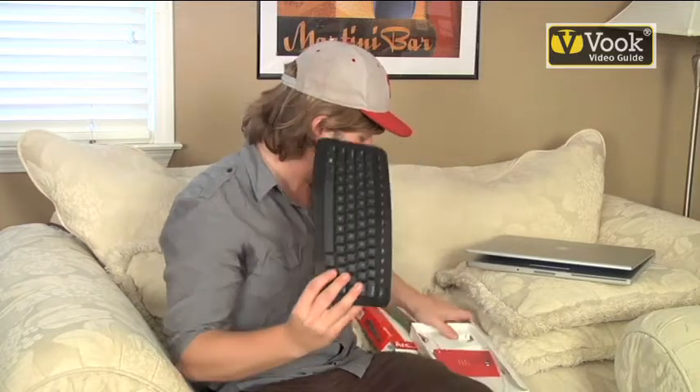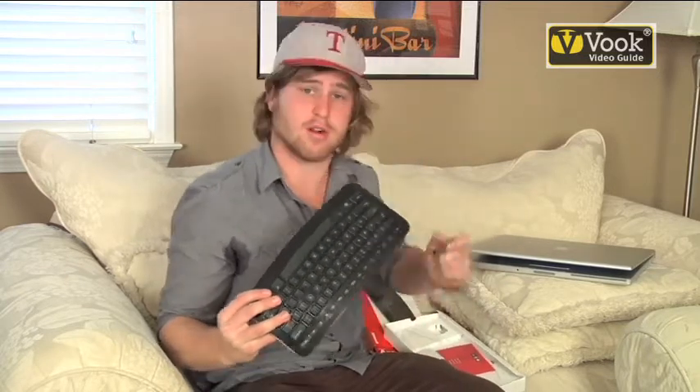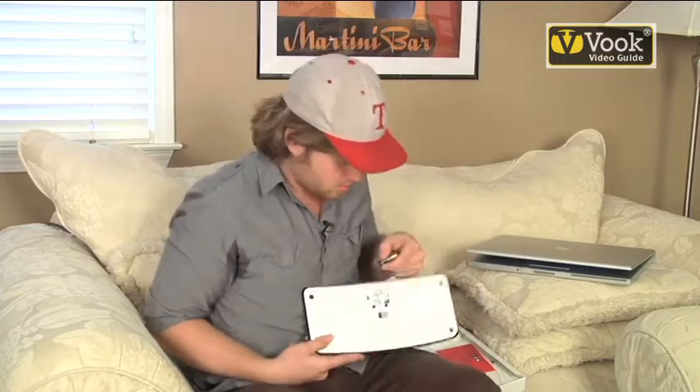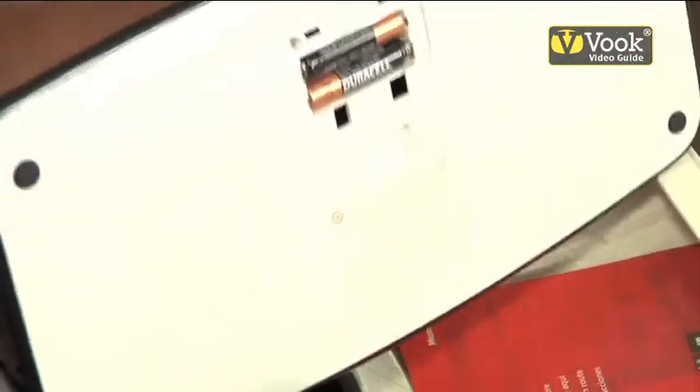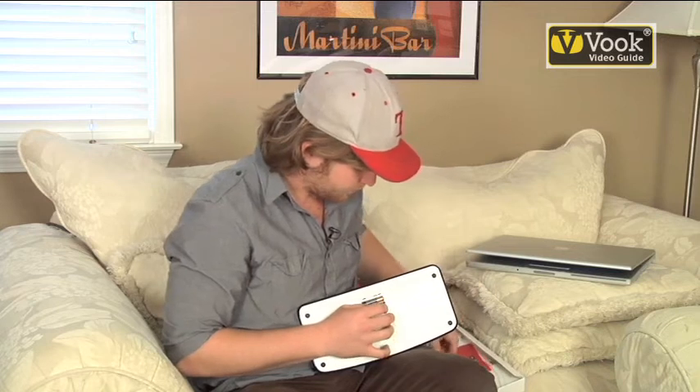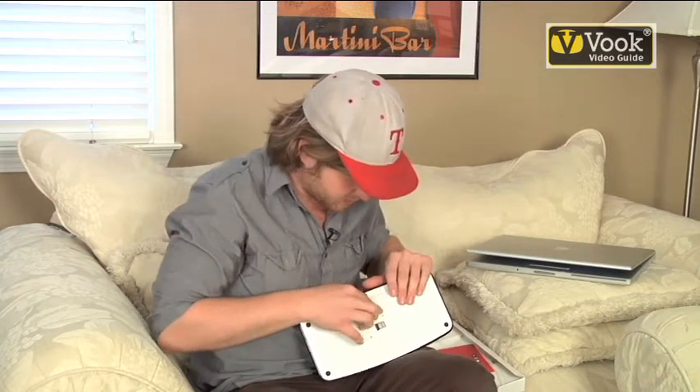Now it doesn't have a power supply, so we've included two triple-A batteries. Place the cover back on.